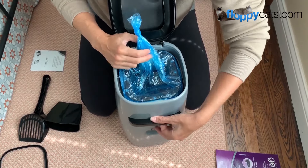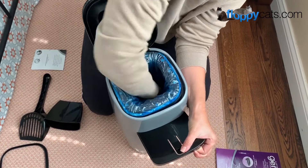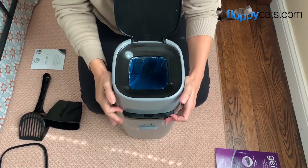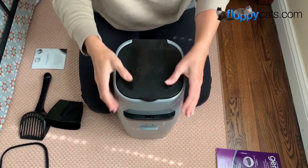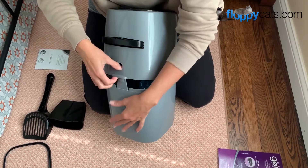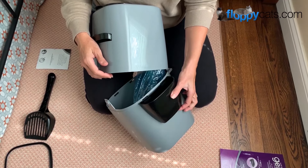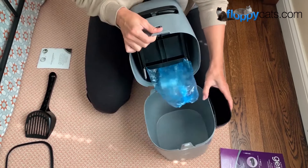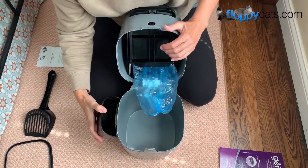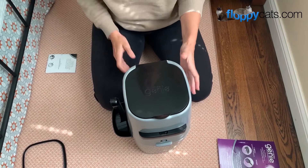Then you open up the latch door and push this down, and then close this off, and it is ready to use as a trash can or as a litter disposal. If you choose to use the Litter Genie litter scoop, this little holder goes on the side — whichever side you prefer, actually. You can use it on either side.